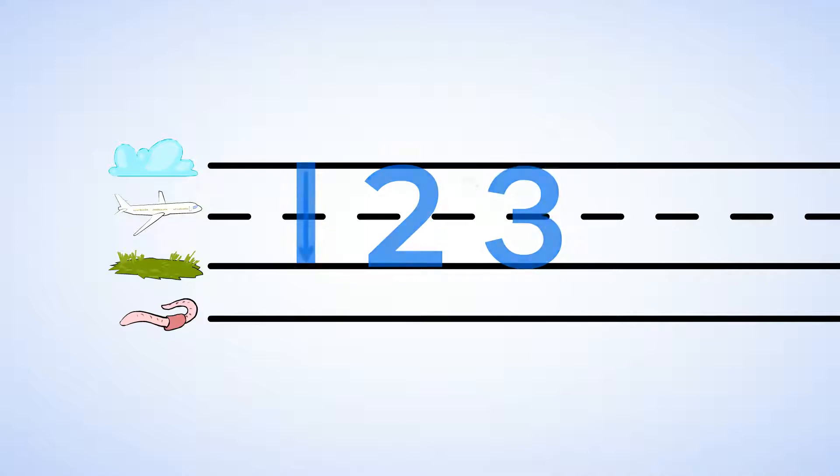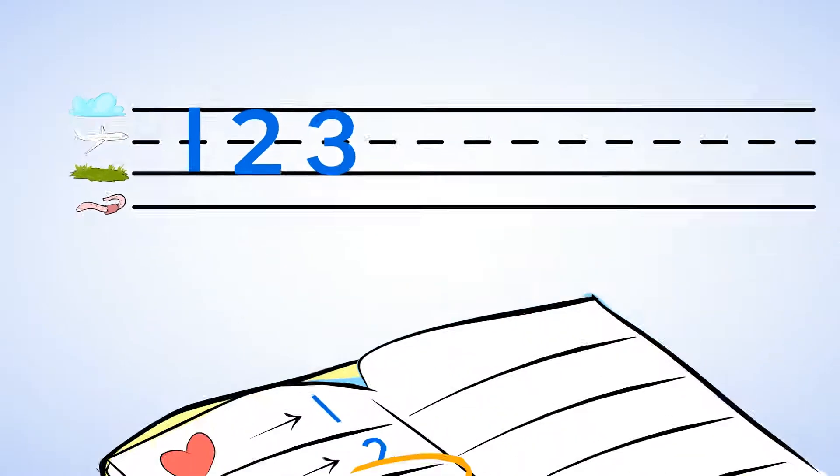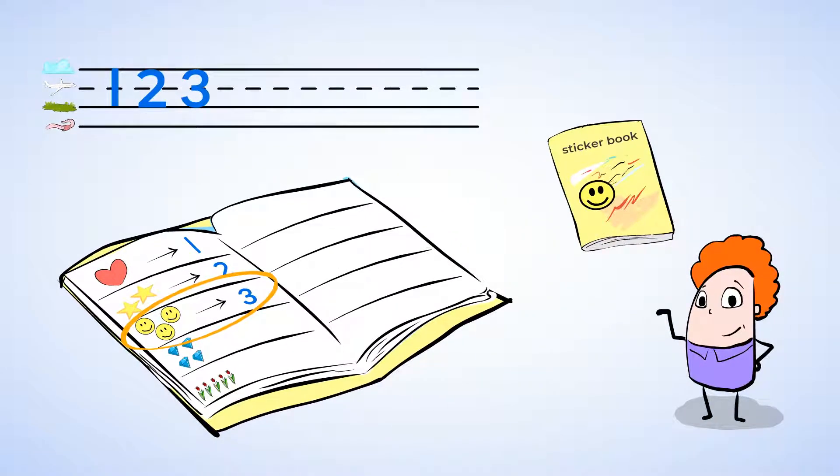Let's count the smiley face stickers again. One — straight down and to the ground. Two — around and back, two's on track. Three — little bee fly round and round, little bee make a three. There are three smiley face stickers. Happy, happy, and happy. Amazing.